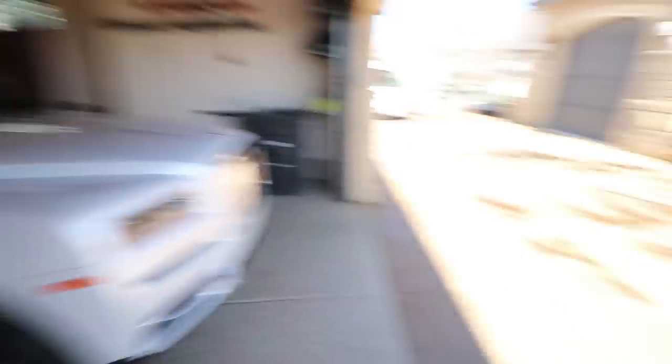We have one last car to do while we're here and it is the Rolls-Royce Cullinan. I've got to pull it out, wash it, pull it back in, dry it off, and clean the inside. Just another great day of detailing here in Park City, Utah.